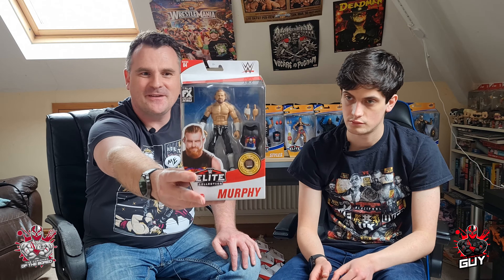This next one took us a while to find one we actually liked — some of the head scans were a bit wonky. This is Series 84 Murphy. I'm a big fan of Murphy, so I'm really pleased to see a nice figure of him. This one is spot on — got that mean look on his face. Love the fingers on the hands, and really like the Seth Rollins shirt included with it, back from when he was a disciple. 'Disciple' is written on the tights as well — a really good touch.